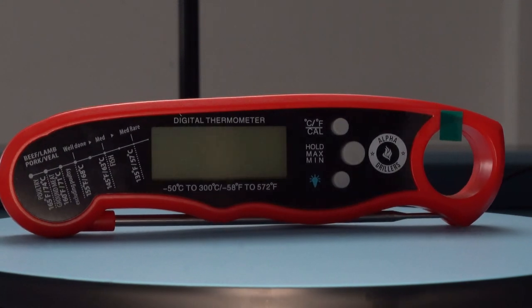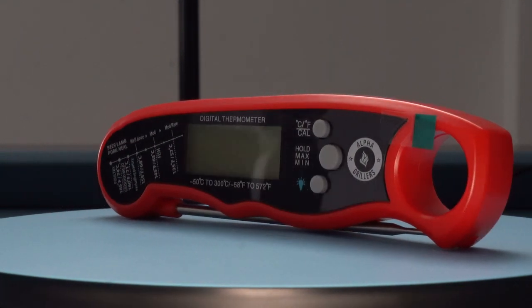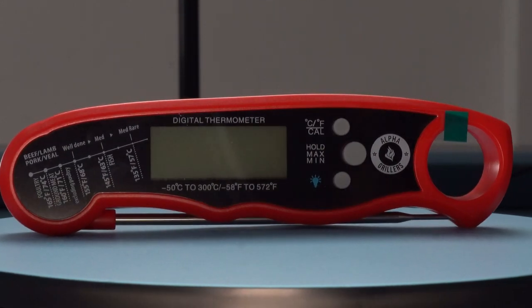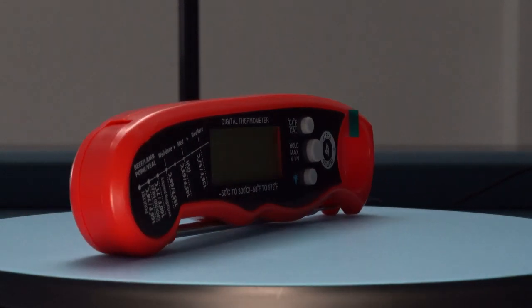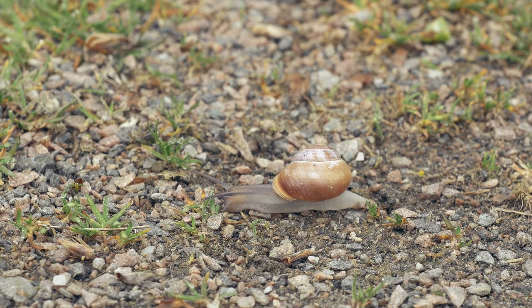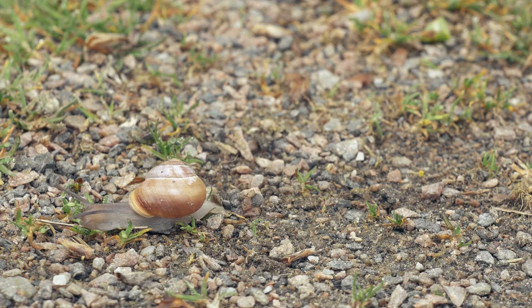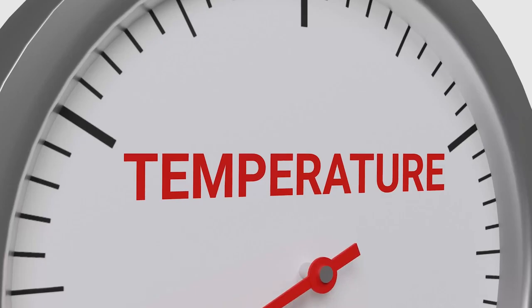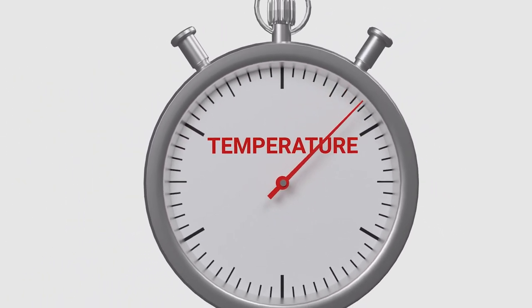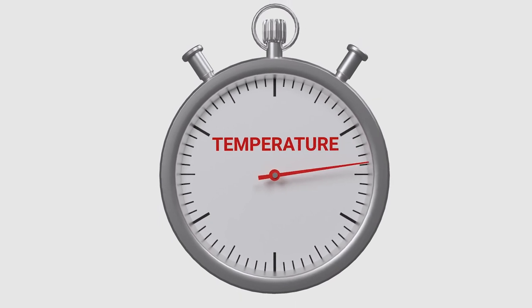Alpha Gorilla's meat thermometer. If you're a serious griller you're going to want to take a look at the Alpha Gorilla instant read meat thermometer. It's a no-nonsense thermometer built for both beginners and pros. With a response time of two to five seconds, the Alpha Gorilla is ultra fast. It is accurate to plus or minus one degree and has a temperature range of -4 to 392°F. For anything outside of this range you can expect an accuracy of plus or minus two degrees.